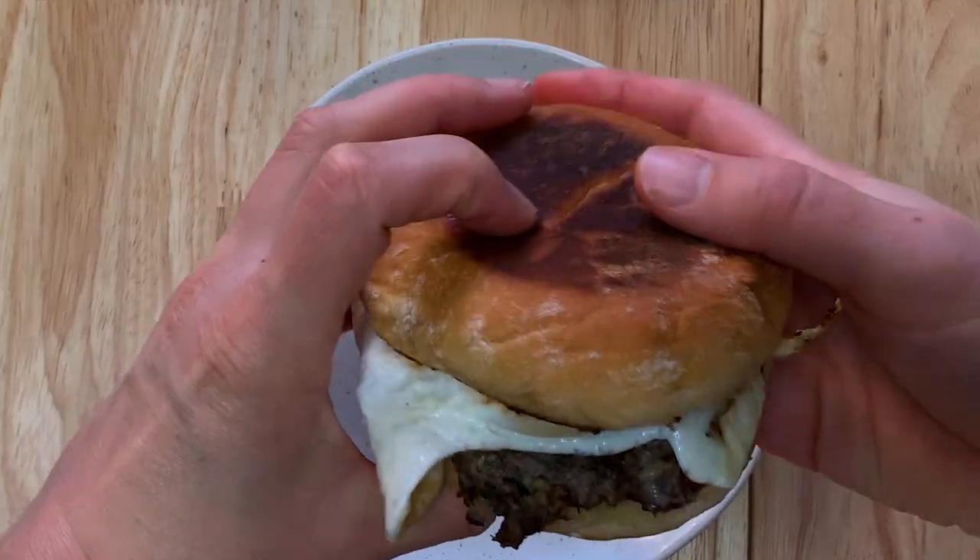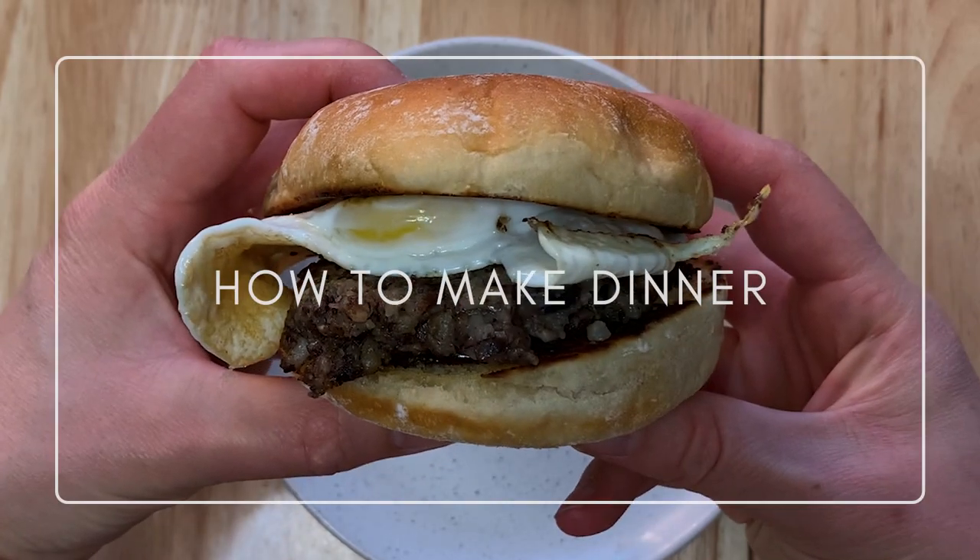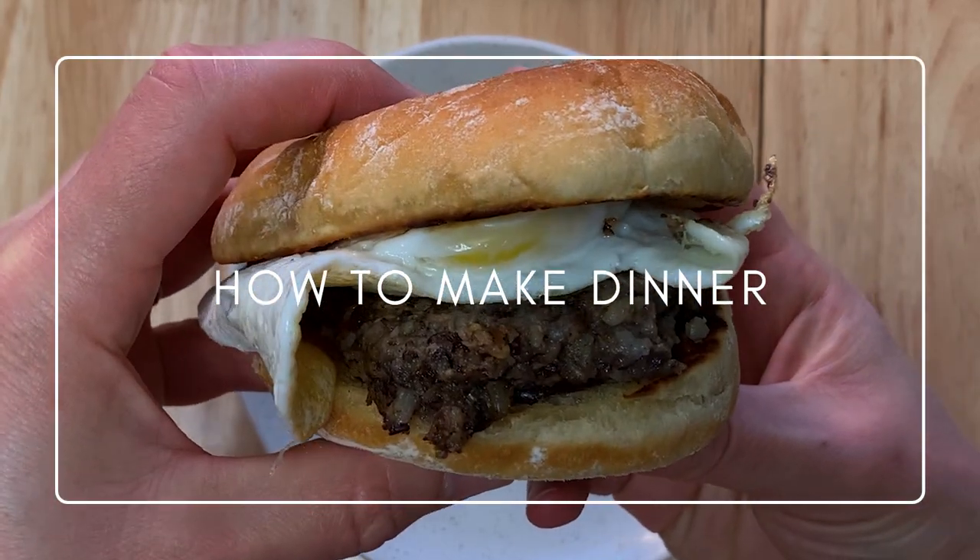All right, let's make haggis. Welcome to another episode of How to Make Dinner. I'm Paula and today I'm making vegetarian haggis. If any of you are freaked out about haggis because of all the weird animal parts that are in it, then this vegetarian haggis is for you.